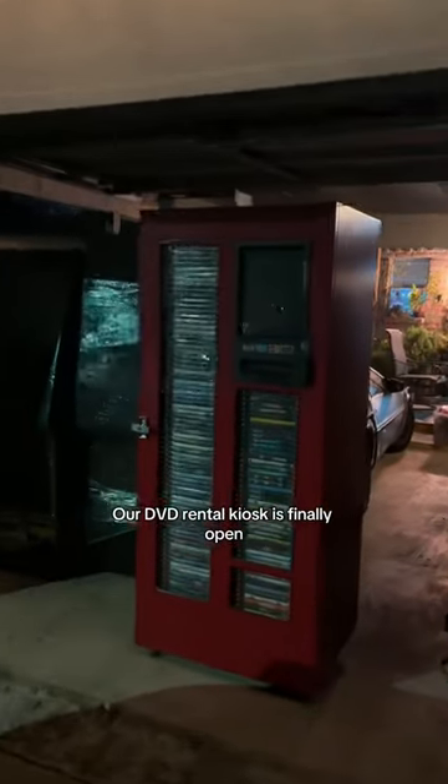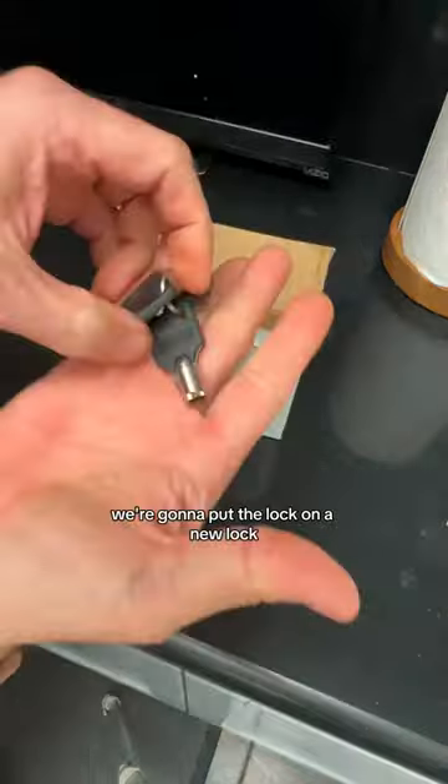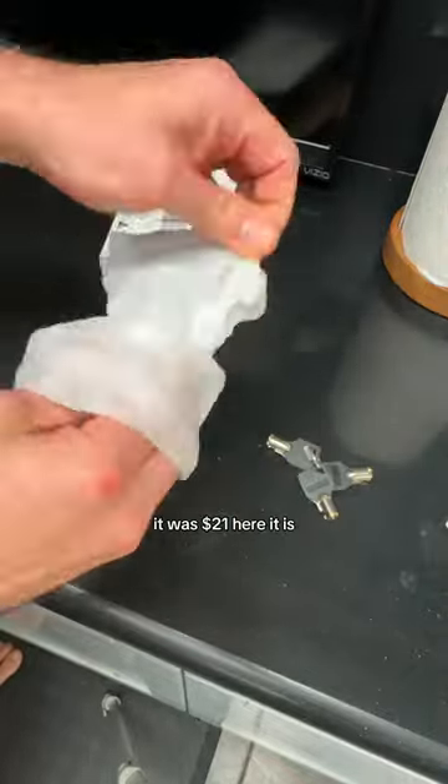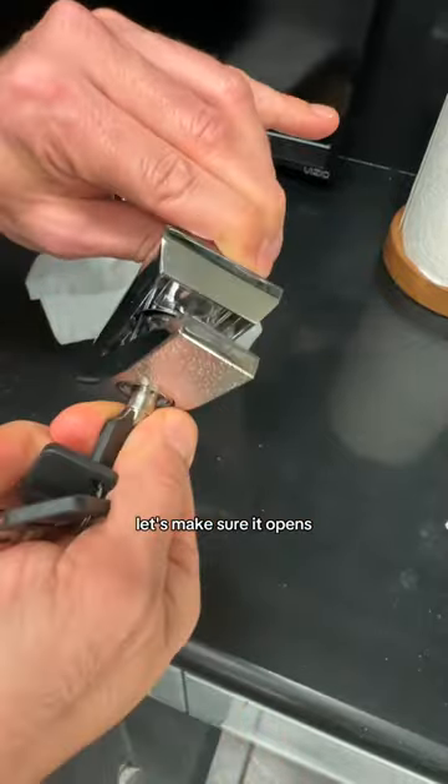Our DVD rental kiosk is finally open, and guess what we're gonna do? We're gonna put the lock on — a new lock. We bought it from Amazon, it was $21. Here it is. It's two pieces, it's got the keys. Let's make sure it opens.